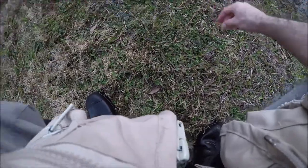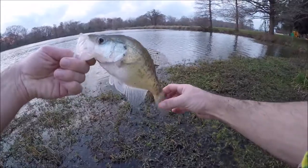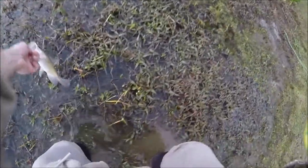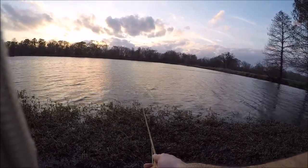I ended up losing that olive woolly bugger and switching to a brown one, but because I kept consistent in size and also retrieve, I really didn't notice a difference in the amount of fish I caught. Another really nice crappie — let him go.